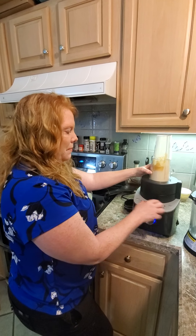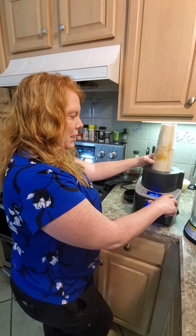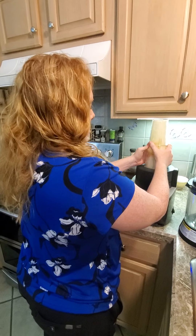I always stop it because it gets really mixed up, but I do give it a pulse to make sure that last bit got mixed up there. And there you have it.